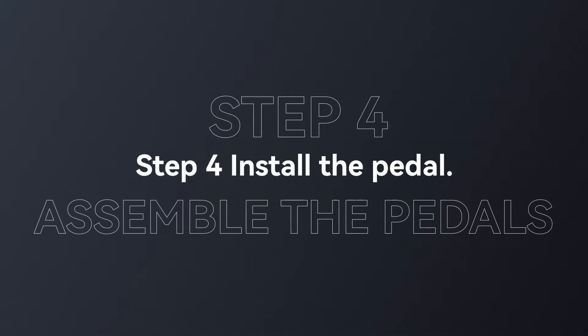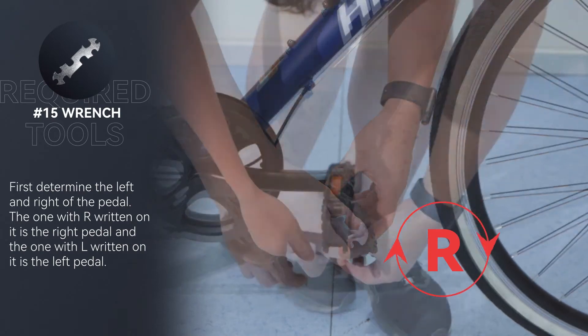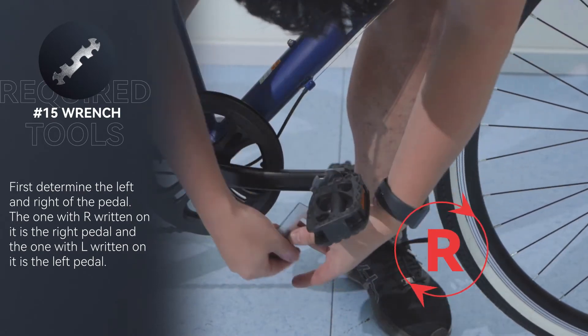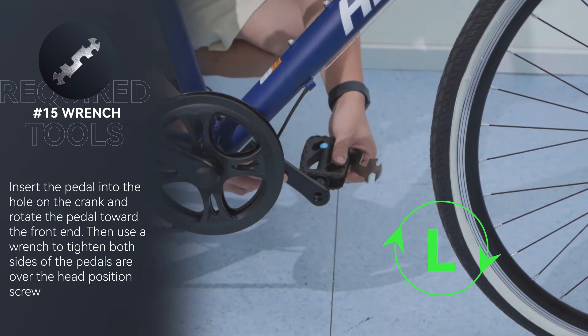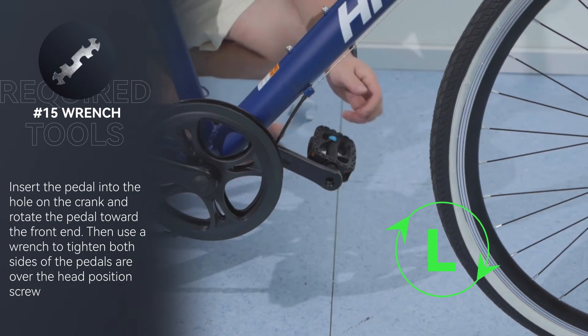Step 4: Install the pedals. First determine the left and right pedals — the one with R written on it is the right pedal and the one with L written on it is the left pedal. Insert the pedal into the hole on the crank and rotate the pedal toward the front end, then use a wrench to tighten.